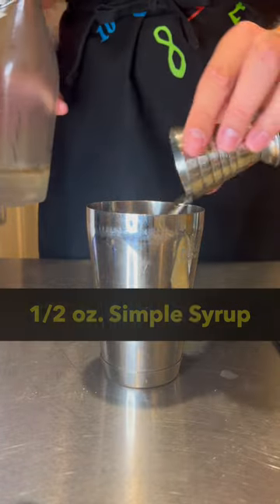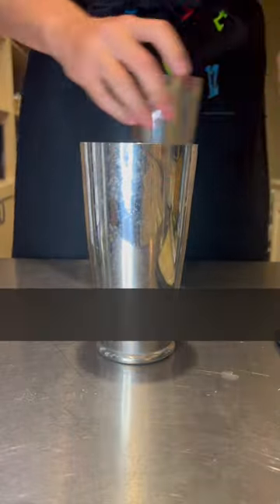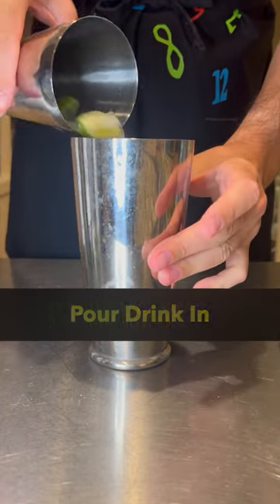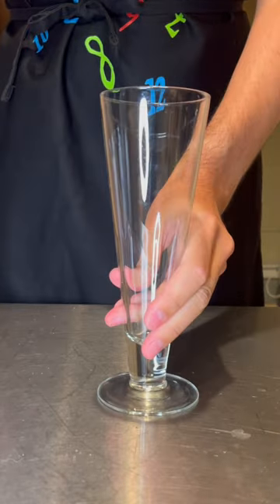Add half an ounce of simple syrup and two ounces of light rum. Next, fill the large side of your shaker with ice, pour in the drink, and shake lightly for about 10 seconds. Try not to damage the mint leaves too much.